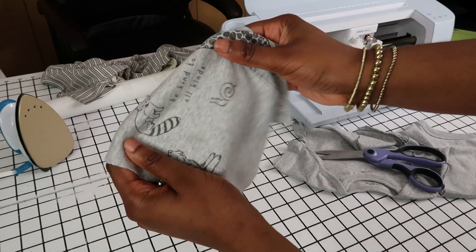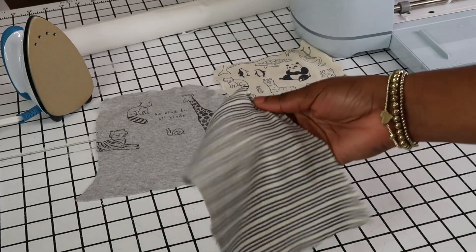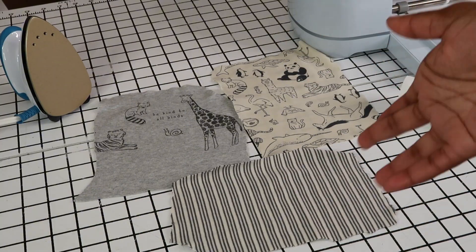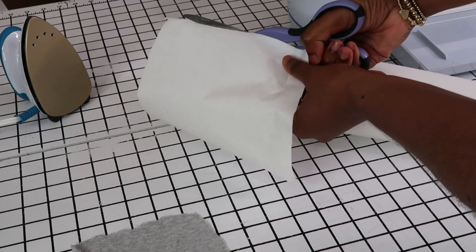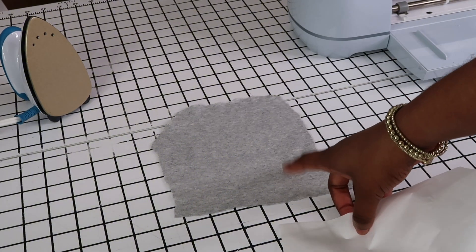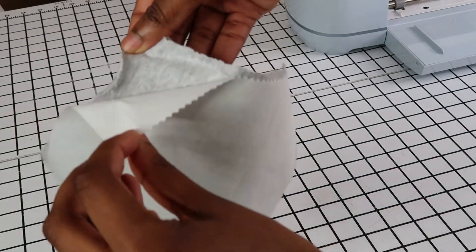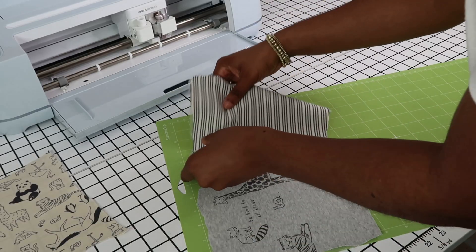Remember this is jersey knit — it's stretchy. We have all three pieces of material cut out, and we are going to iron the Heat and Bond onto the back of our material so it's ready to be cut. If you do this with onesies and don't use your Heat and Bond or Stretch and Bond, the material is going to fray and you won't get a nice clean cut. Make sure the glossy side is facing down onto the wrong side of your onesie or fabric. The stretch and bond adhered to the knit fabric well, so now I'm getting everything onto the mat.